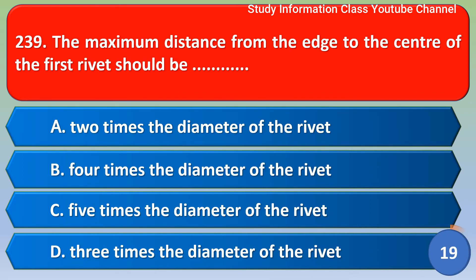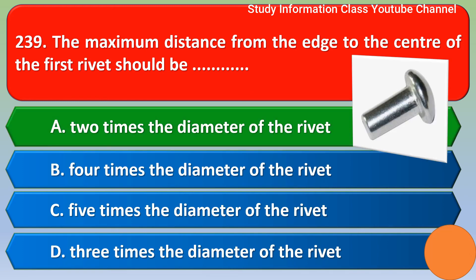Next question: the maximum distance from the edge to the center of the first rivet should be? The correct answer is option A, two times the diameter of the rivet. Option A is the correct answer.